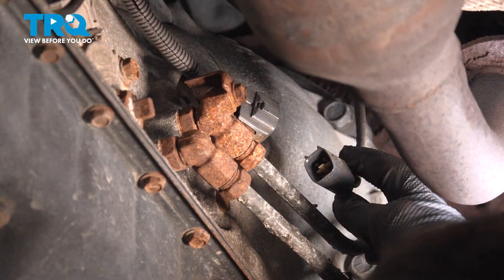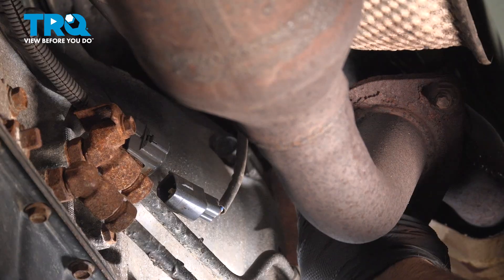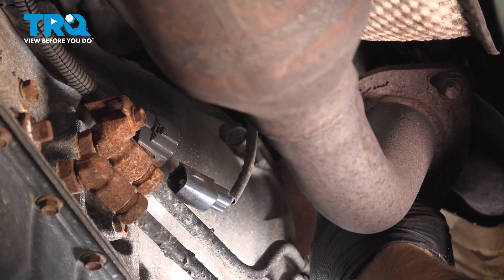Now with the connector disconnected, follow the wire up and we can locate the upstream O2 sensor right here. It's just in front of the flange.